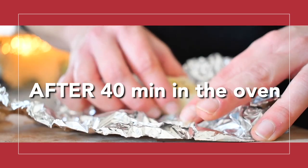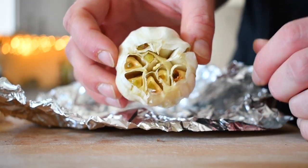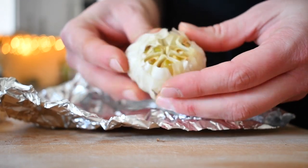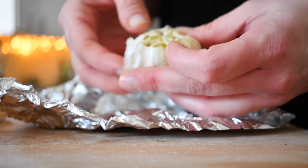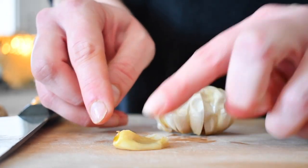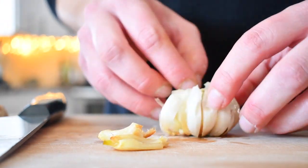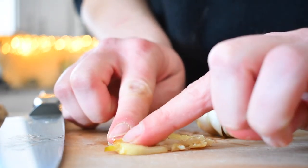My garlic has roasted — this is how it looks. I want to take all the skin off and take the cloves out. It's going to be soft and squishy. You can see how squishy it is. I want a paste, and this is a perfect paste.